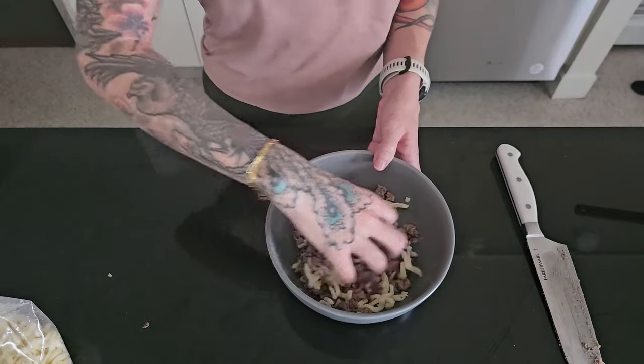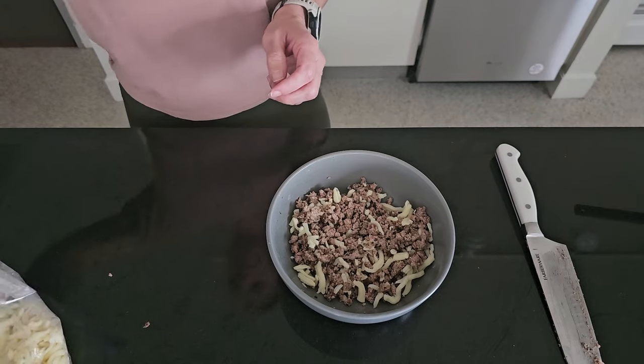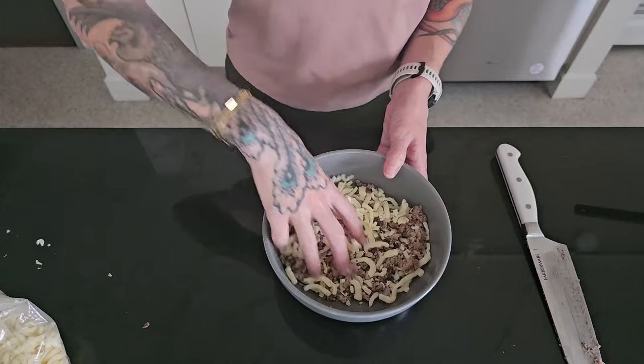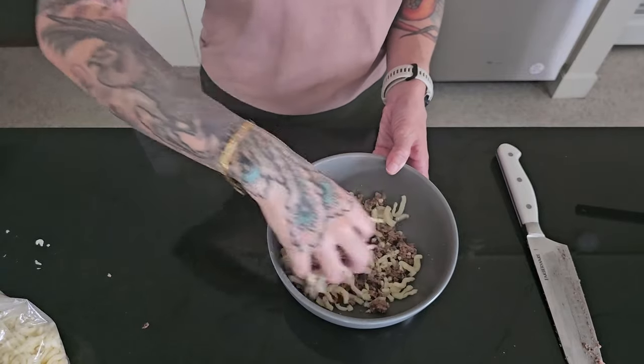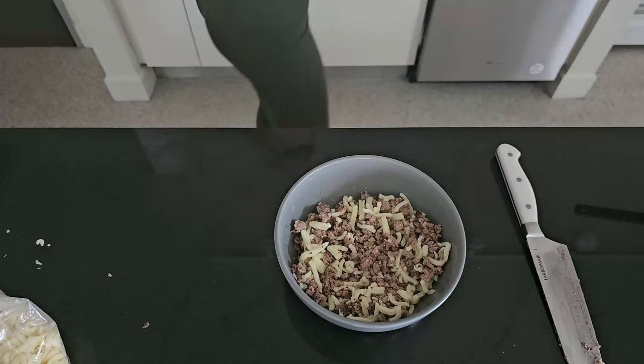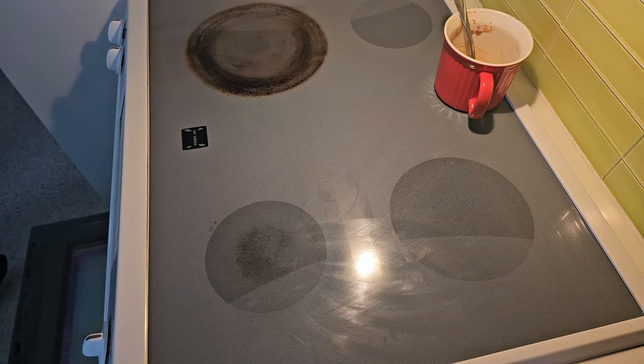Next I'm going to add some shredded mozzarella cheese — this is about three-quarters of a cup to a cup. I'm eyeballing all of this, so just use what looks about the right amount to you. I'd say about a cup of cheese, and I'm just incorporating that until it looks like a good ratio to me. Our noodles have finished baking so we're going to pull those out.